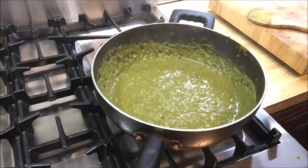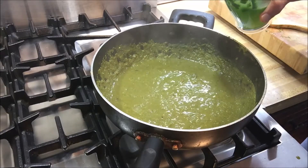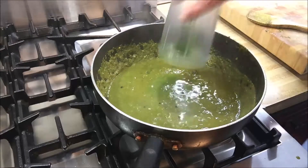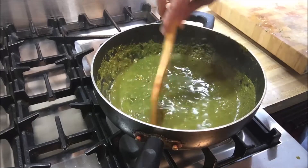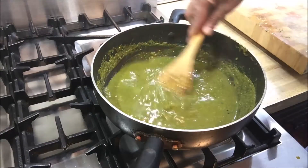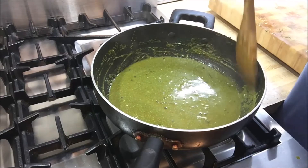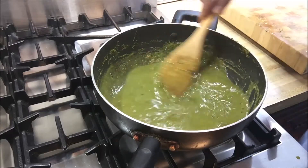That's looking fantastic. At this point I'm going to add about half to three-quarters cup of water — using the same bowl where we had the spinach slurry so we can get all the rest of the sauce out. I'll give it a quick toss to make sure the water blends in, then scrape off the spinach that's sticking to the sides.